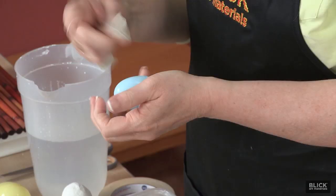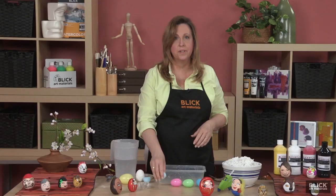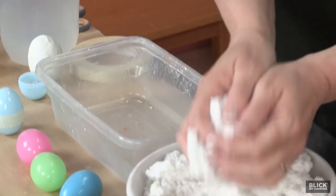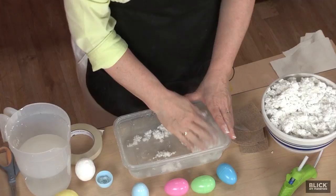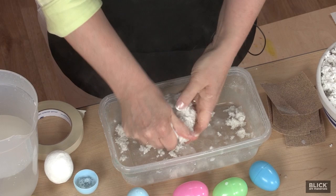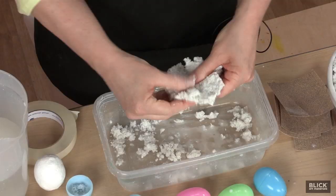Wrap a piece of masking tape over the seam of the egg to help keep it in place. Next, I'll prepare some mache. Blix-Mix is quick and easy to use — just place a handful of mix in a container, add water, and mix it together with your hands or with a spoon until it's completely wet. It will make a pliable clay-like mixture about the consistency of pizza dough.